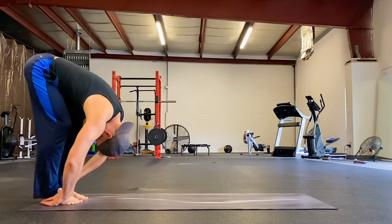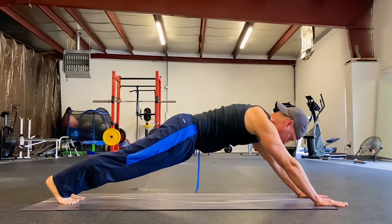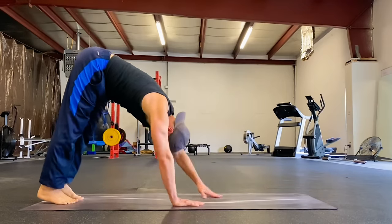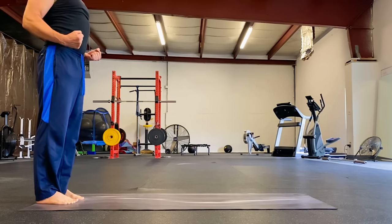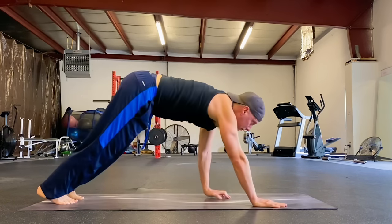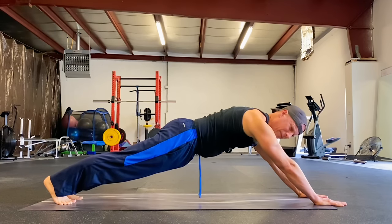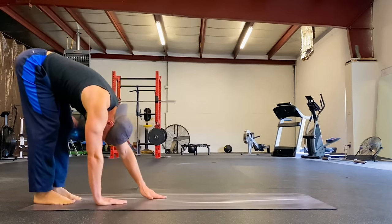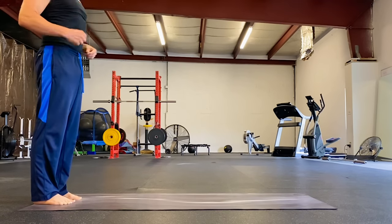Three more times. Let that breath flow through you, let it activate the stretch, let it activate the pose. Always practice, practice, practice. Two more. I love the length of that pose — the length of this plank right here invigorates the soul, doesn't it? Rising up, one more time.